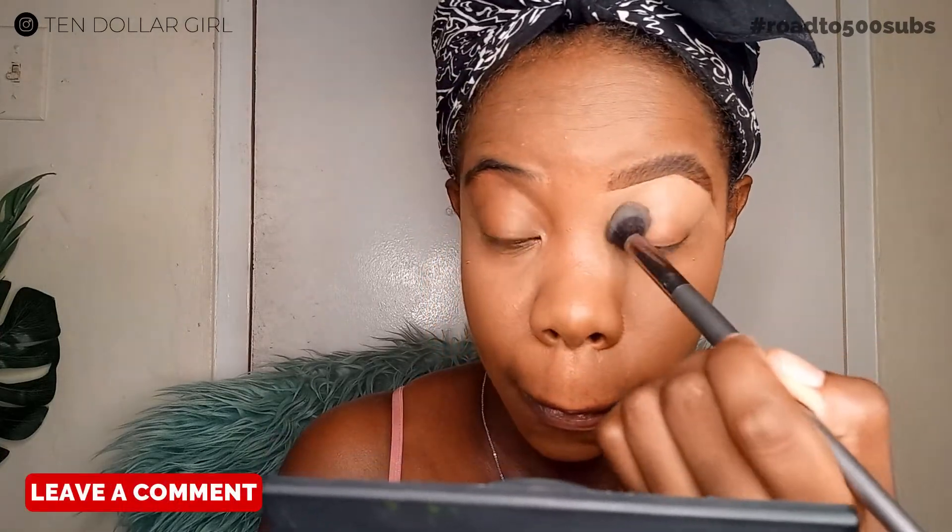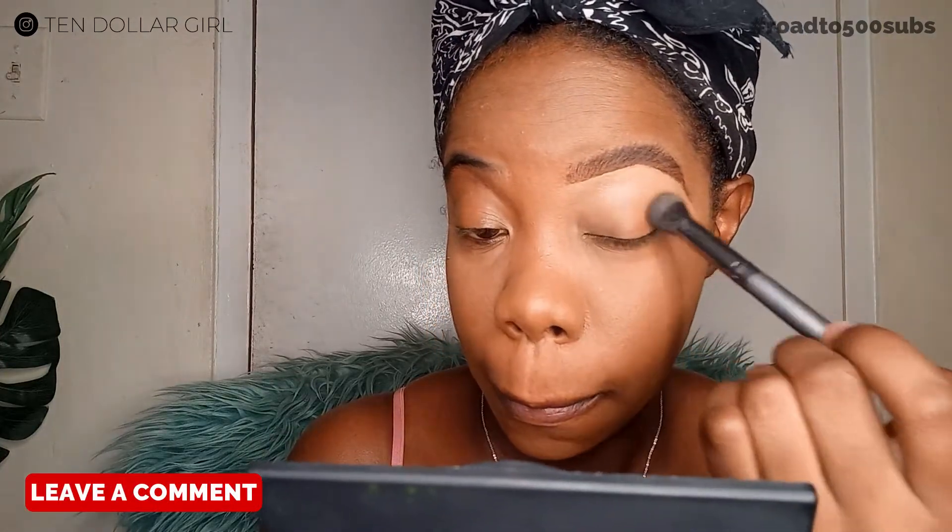Take a fluffy blending brush and blend out the concealer on the rest of the lid, making sure there's no harsh line so everything looks seamless and neat. Then set the concealer on the lid with some loose powder. All the products I've used in this video will be linked down below, so don't worry — I'll definitely link everything.